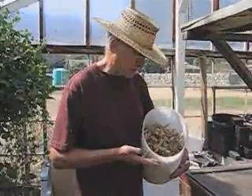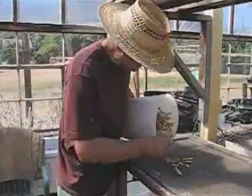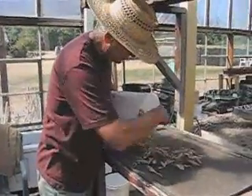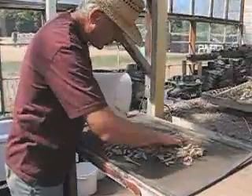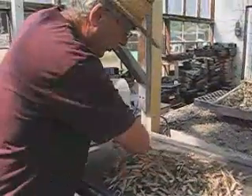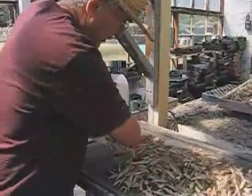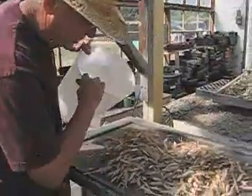Here we have our bucket full of thick grain — sometimes there's way more than a bucket, but in this case it's just a bucket. We put it out on a screen because maybe a few of these are not quite dried down, so we'll leave them in a hot greenhouse to make sure every last one is really dry.